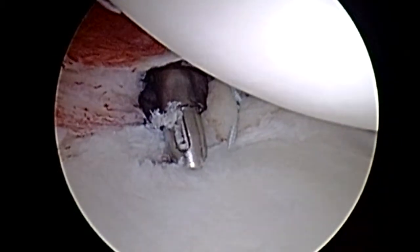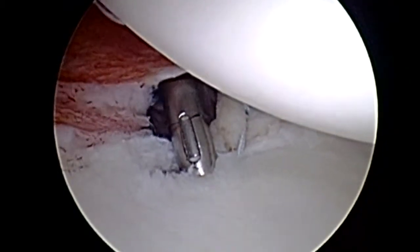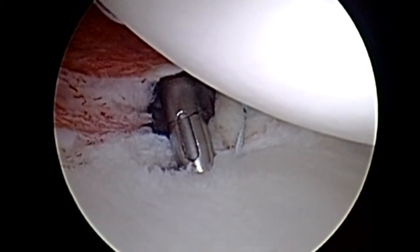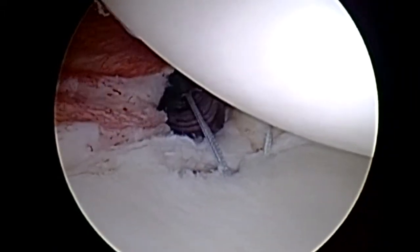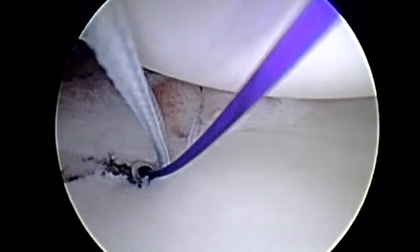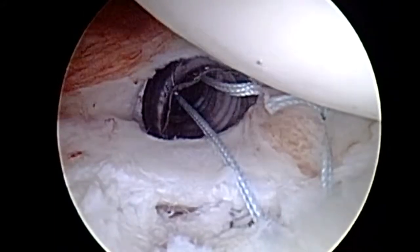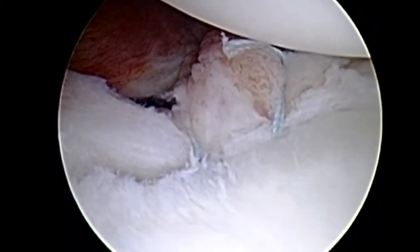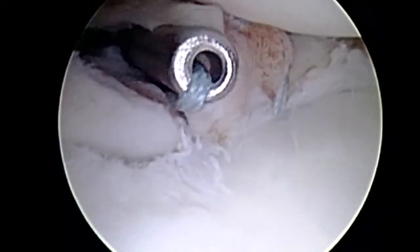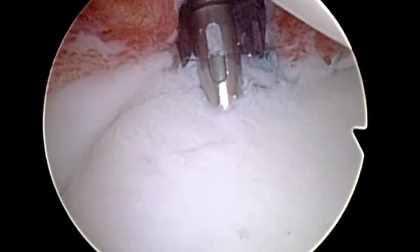We drill our second suture-tack labral anchor and impact it down. There is a nice laser line which shows us the depth to sink the anchor. We then relay one suture out of the accessory anterior portal, use a penetrator to get an excellent bite of labrum and capsule, and tie this down with an arthroscopic sliding locking knot. You can see an excellent restoration of the bumper, and the humeral head is re-centering nicely.